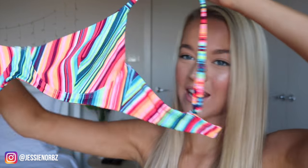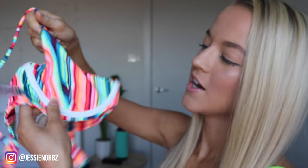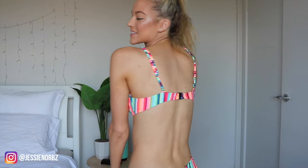I'm so excited about this top right here — it is fully wired, which I need. I'm going to call it the candy cane bikini. This is what the candy cane bikini looks like. I feel like it's just super cute and super fun and works really well with a little bit of nice tan on.